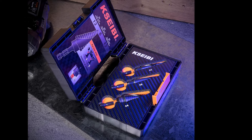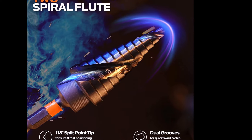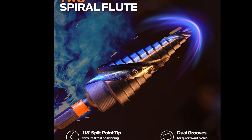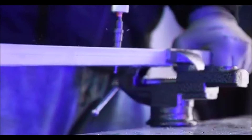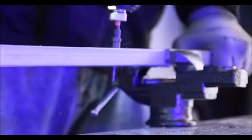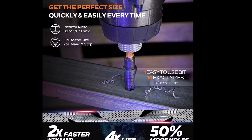The KSIB Unibit 3-Piece High-Speed Steel Step Drill Bit Set is designed for efficiency and durability, making it a go-to tool for both professionals and DIY enthusiasts. With a dual-flute design, these bits deliver up to two times faster hole drilling, four times longer lifespan, and 50% more holes per battery charge compared to competitors. This makes them ideal for cordless drills running at high speeds, especially when working with materials like stainless steel, aluminum, and wood. Constructed from high-speed steel and coated with black oxide M2 material, these step drill bits offer exceptional strength and wear resistance.